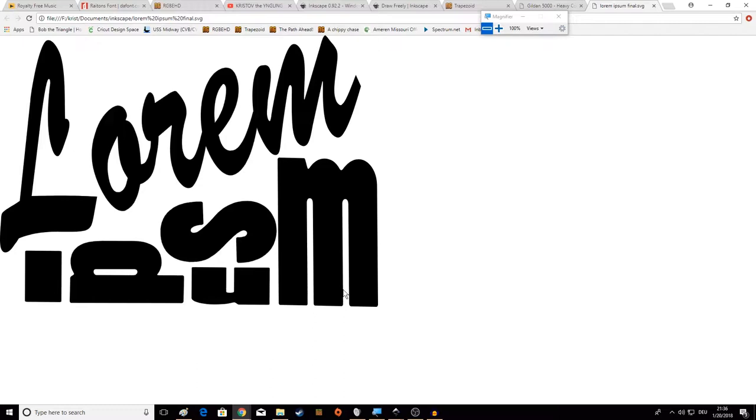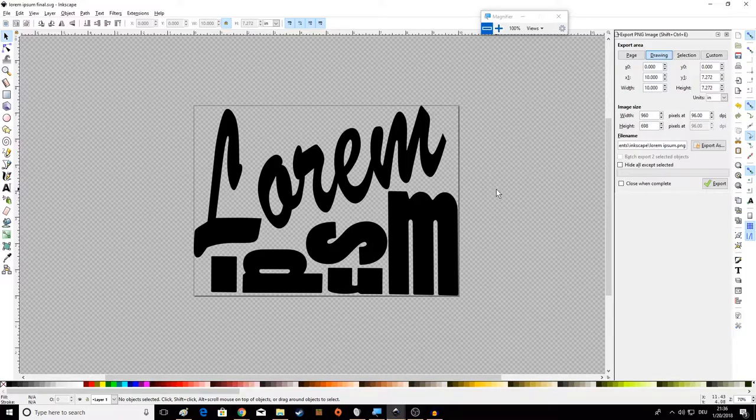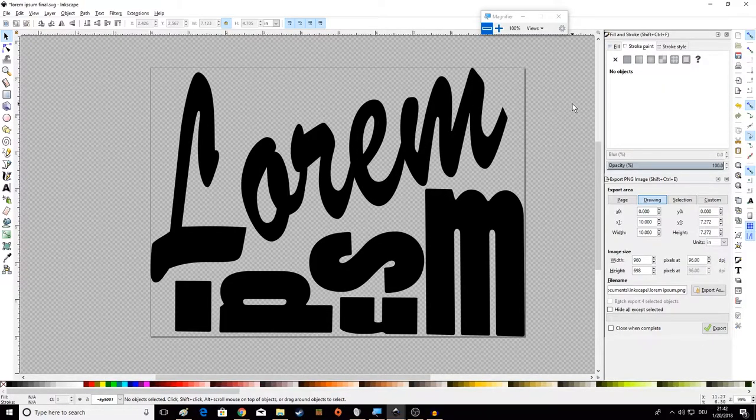If we send this to Cricut or to the screen printers to be burned into a screen, they will have the full image and this is everything they need. The only other thing we could talk about is adding registration, but that's a topic for another video when we cover print prep. Next time we'll talk about doing more than one color, strokes, print prep, registration, more complicated shapes and editing techniques, working with pictures and other things beyond just text.